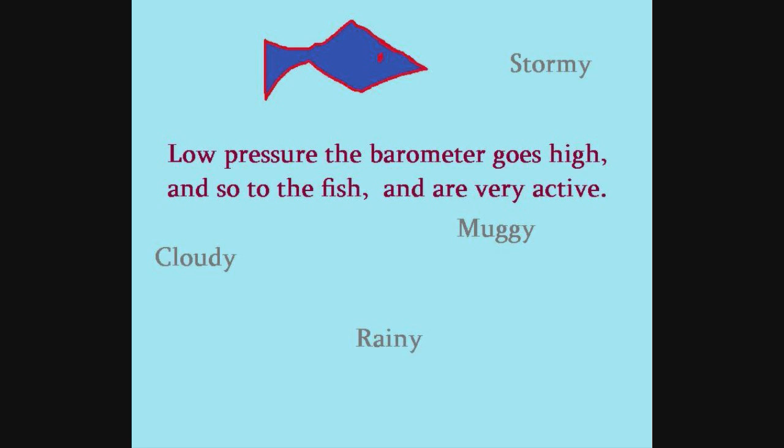On those stormy, cloudy, muggy, rainy days of low pressure, the barometer goes high — and so too the fish — and they are very active.